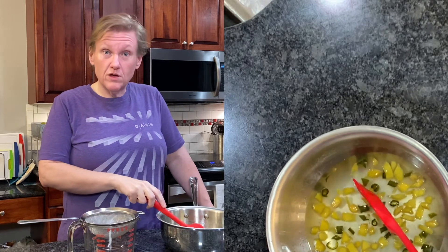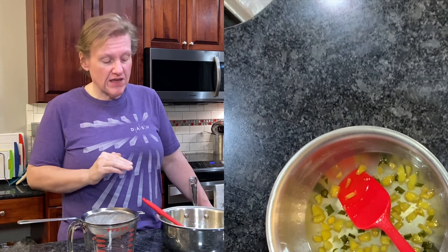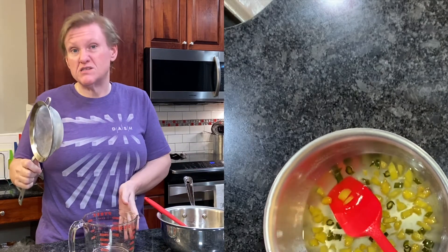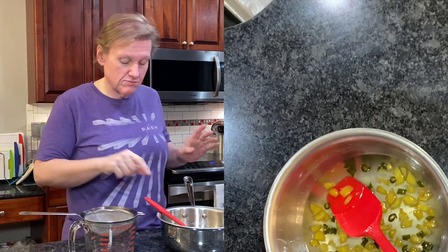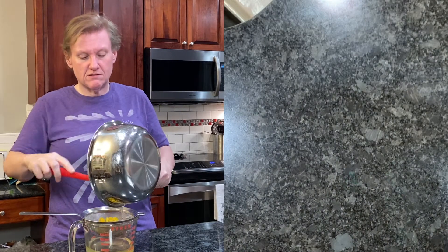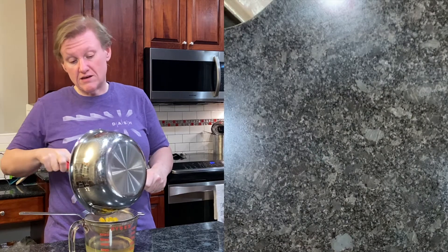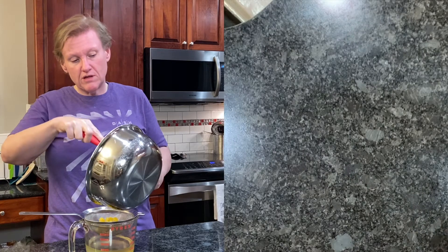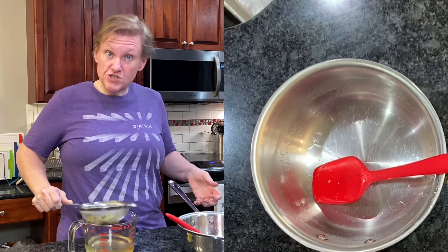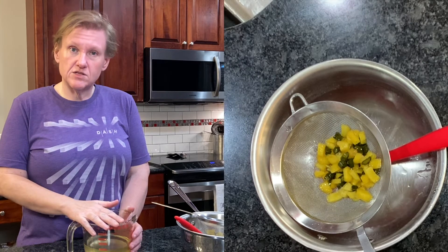I misled you a little bit earlier - we did have to simmer this for half an hour on the stove, but then you also let it sit for another half hour off the heat before you strain it. So it's now been an hour and we are ready to strain. I have a measuring cup here because it'll be easier to pour, and my fine mesh strainer fits right into it. I'm just going to strain out the solids - there we go, we have our jalapeño ginger syrup for our Milan Mule. We need to chill this completely before we use it.